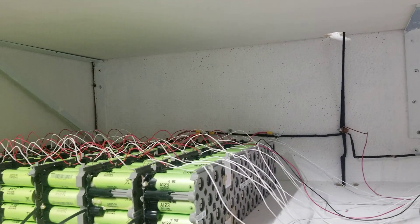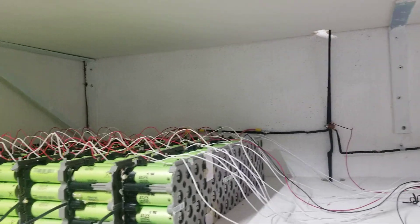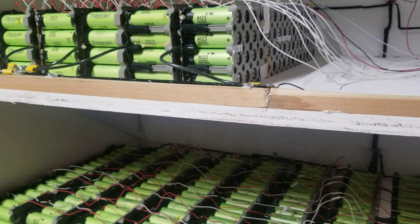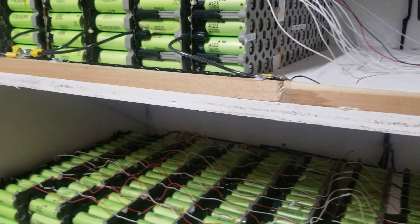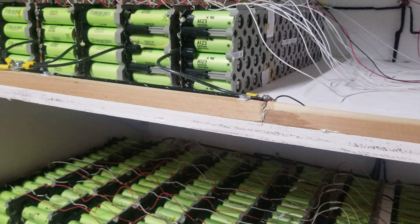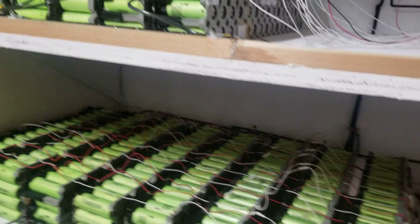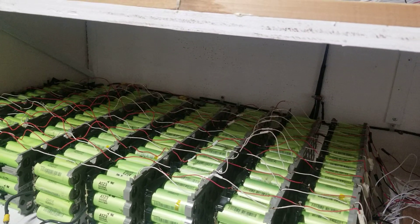I don't think the regulator can produce more than 40 amps even though they say 60. Thank you guys for all the likes and shares — don't forget to share and subscribe if this is helping the channel. Talk to you guys soon.